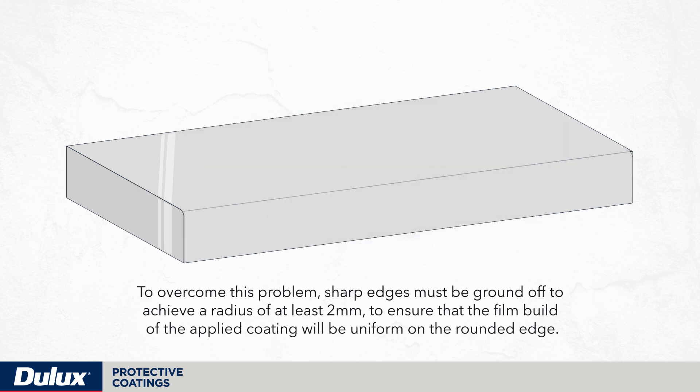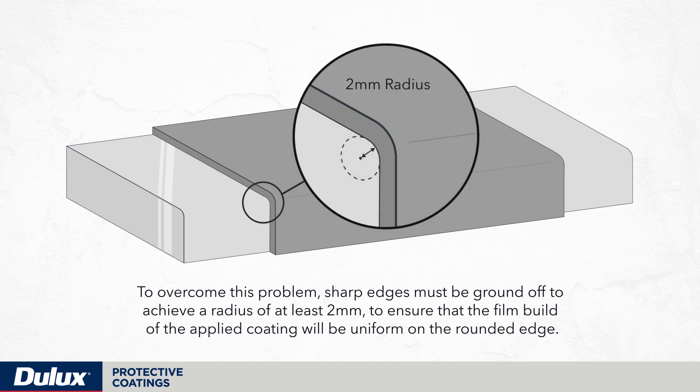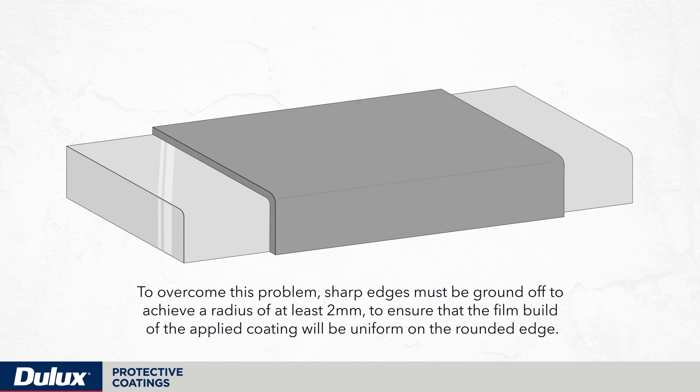To overcome this problem, sharp edges must be ground off to achieve a radius of at least 2mm to ensure that the film build of the applied coating will be uniform on the rounded edge.